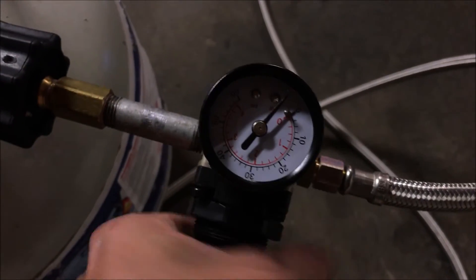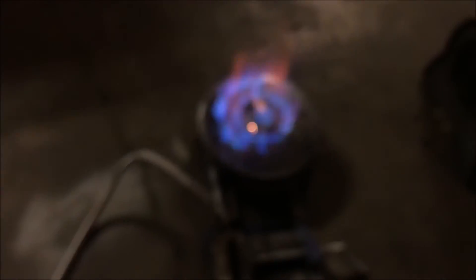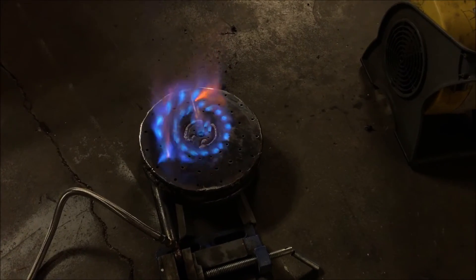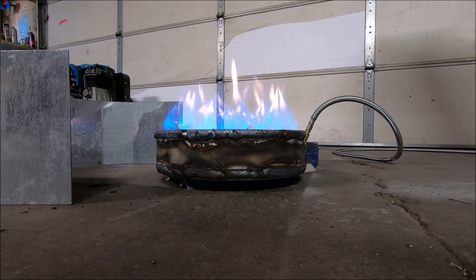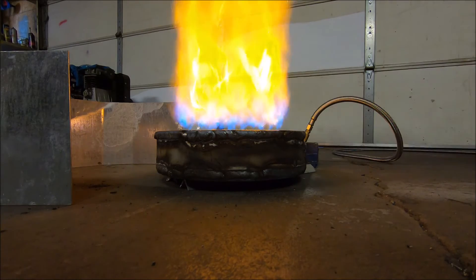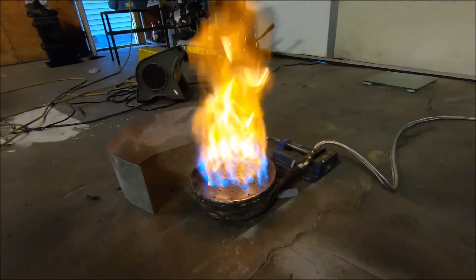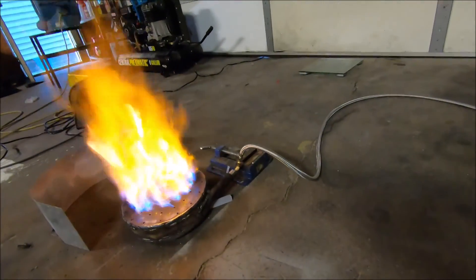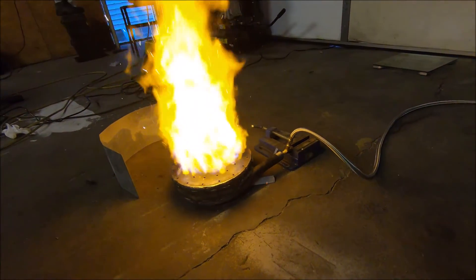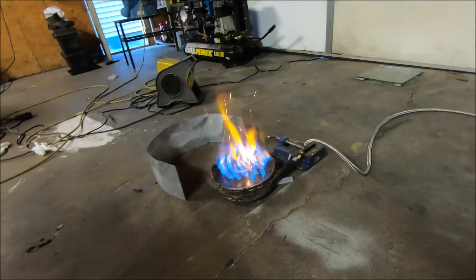There we go — what the hell is going on here? It was way over 60 PSI there. That ain't cool. That is incredible. Camo lights will place on fire.